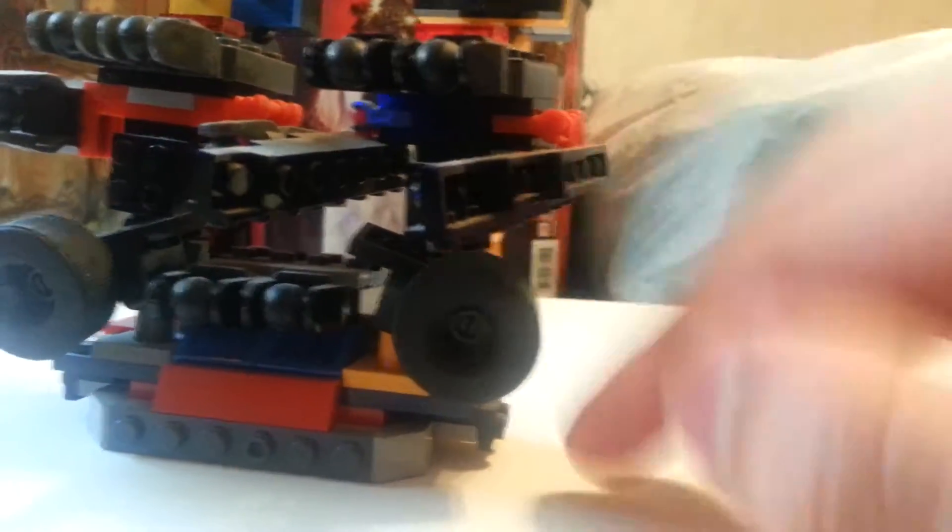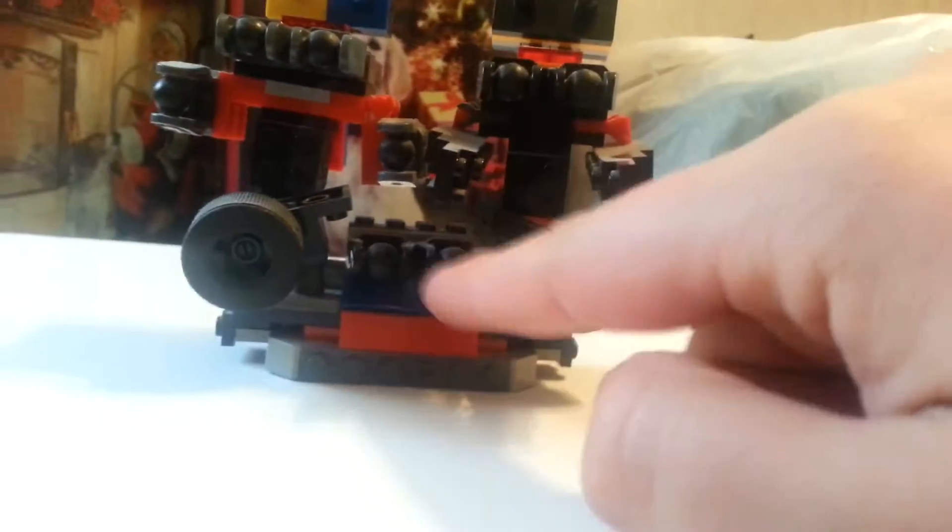And it's supposed to represent, you know, the machine guns at level 3 — the machine guns and the rocket launchers. And again, more weaponry.